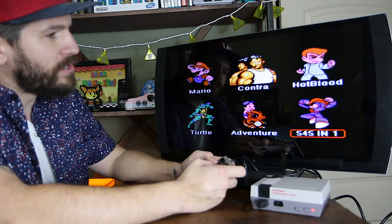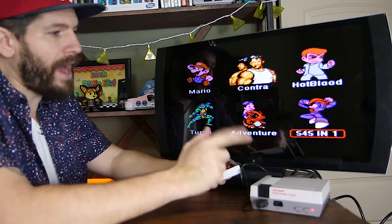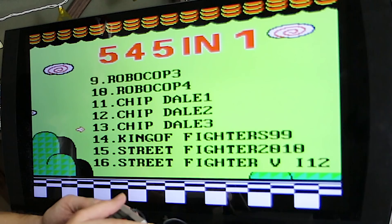The menu at the front essentially lets you pick from all different Mario games, all the Ninja Turtle games, the Adventure Island games, Contra. Then you can choose down in the bottom right the '545 and 1' to see all of the library included in this game, and it's pretty unbelievable. Obviously, Rock Man is Mega Man, so you have Mega Man, Double Dragon one through four, RoboCop, and the list just keeps going — Chippendale, Street Fighter.